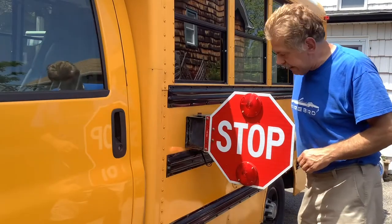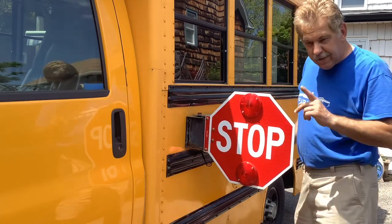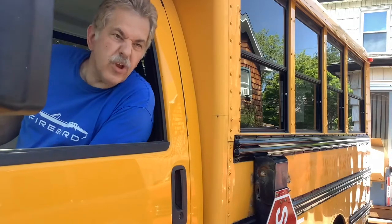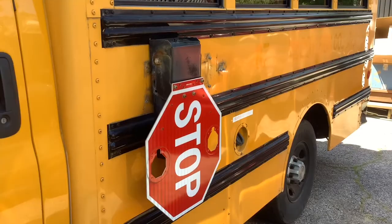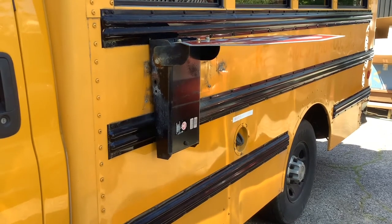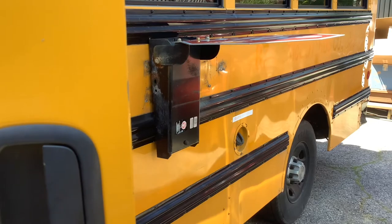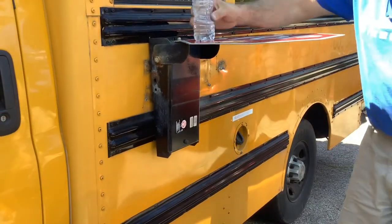New York State says you can't have a motorized stop sign on your bus, but they didn't say I can't use it for something else. When you get to your destination, you have a built-in table and a place for your drink.